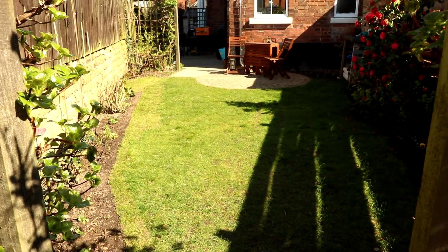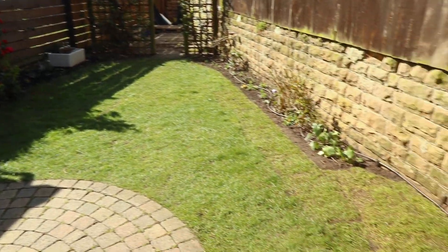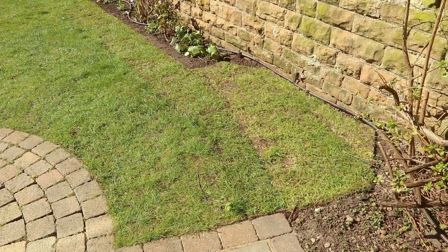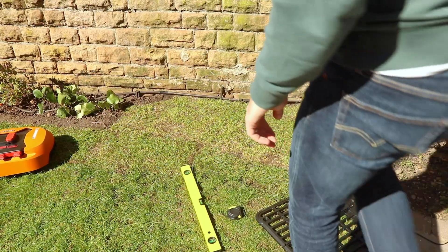Here's a look at my lawn and as you can see it's not huge, so for that reason I've got the Landroid S300 for up to 300m². I've also put down some additional turf to make a home especially for the Landroid's charging station.